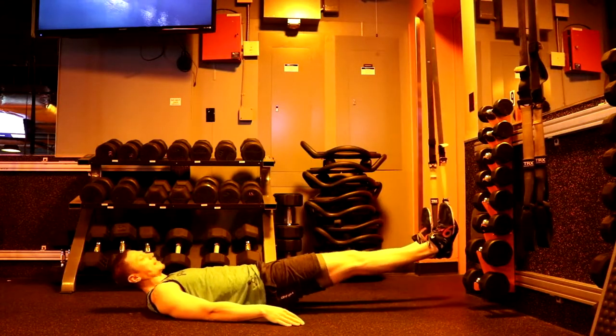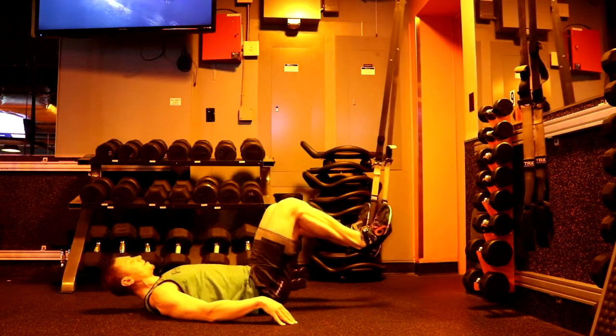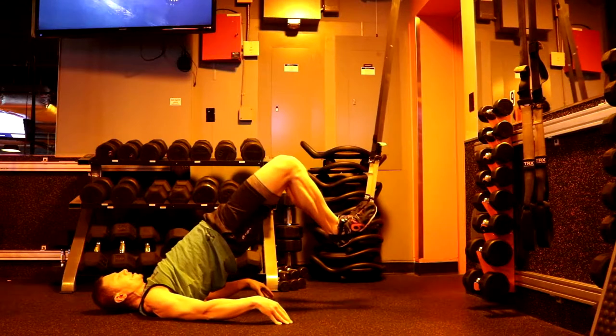Another way is to start in a hamstring curl, take yourself up to the bridge, squeeze, come down, squeeze, come down.